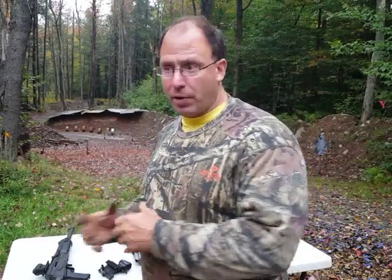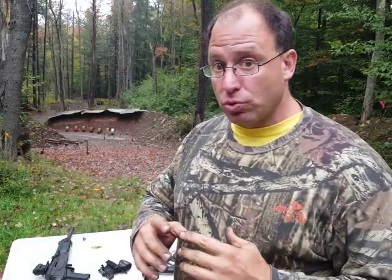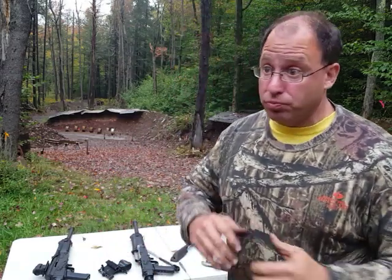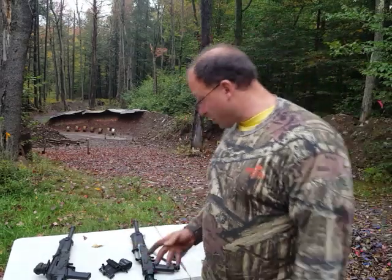If you're shooting birdshot — especially cheap birdshot — you're definitely going to need the big hole. If you're shooting three-inch birdshot, you might go up to the slightly smaller hole, but that's just experimentation. Try it out — if it doesn't cycle, go back to the biggest hole.